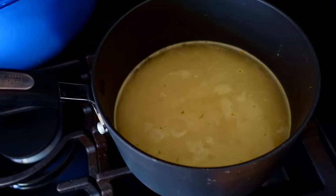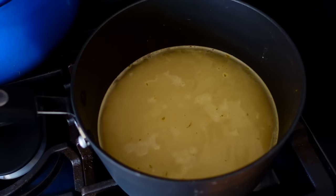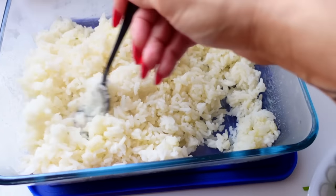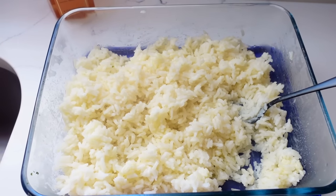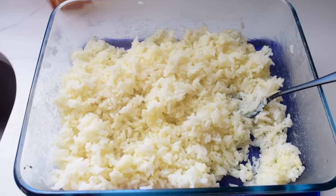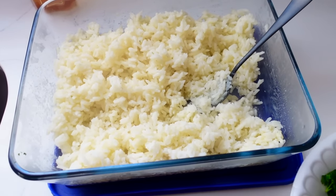Here is the rice all cooked up. The secret to perfect rice: bring it to a boil, turn it to low, keep it covered for 15 minutes — do not touch it. Once 15 minutes hits, turn it off, still don't touch it, and let it sit for another 15 minutes. Boom, perfect rice every time. The secret is not touching it.